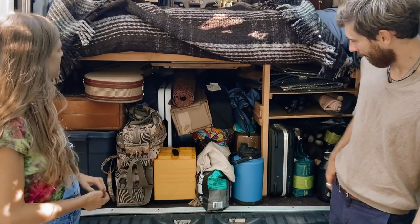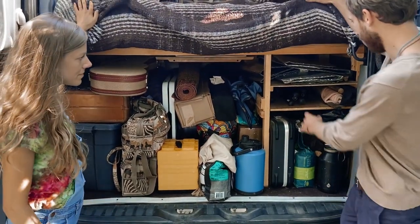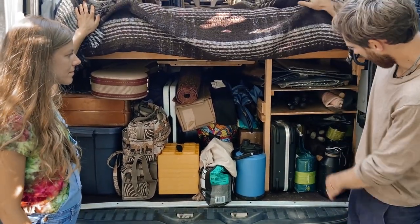This is our storage, pretty packed up. We've got our Reflectix up here and all of our mic stands.